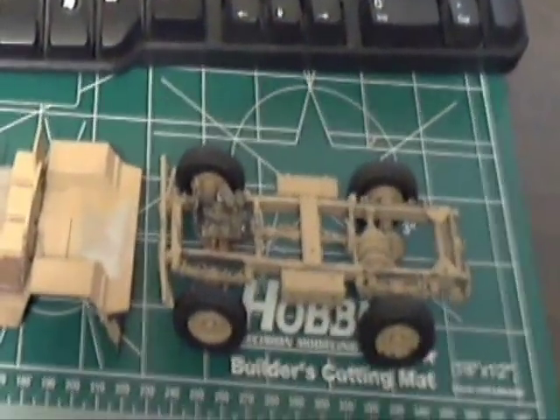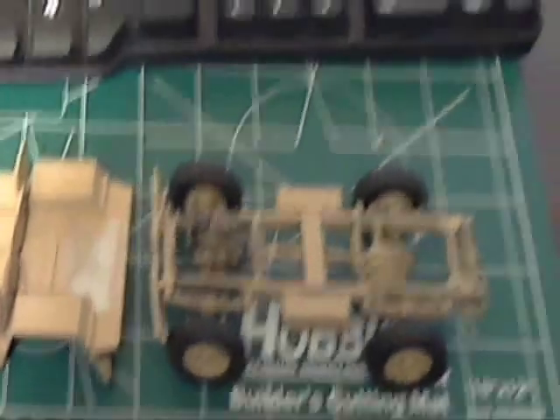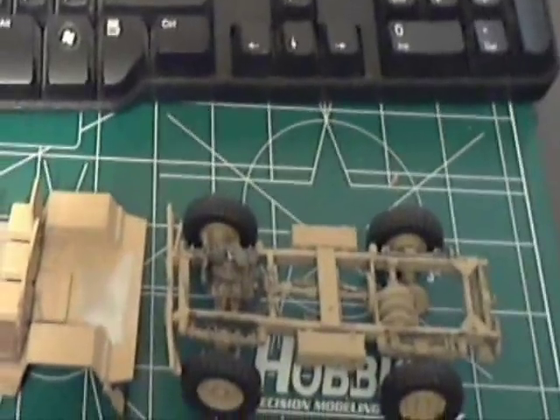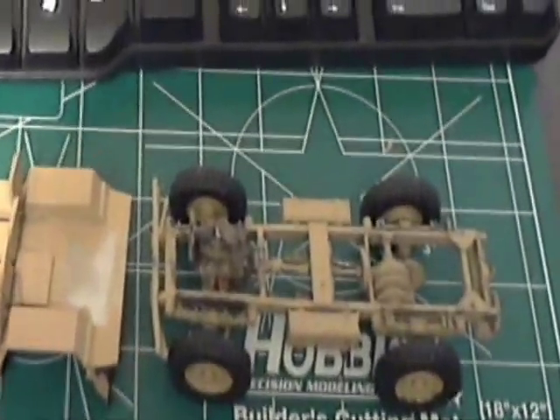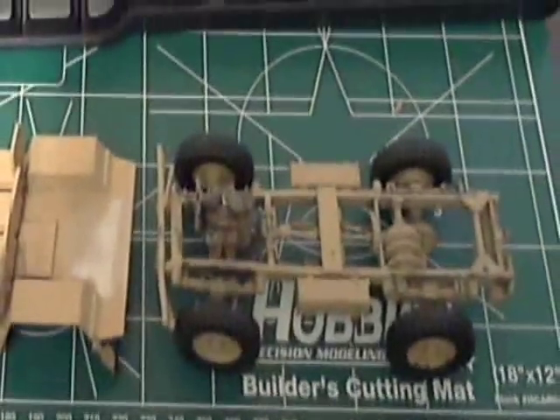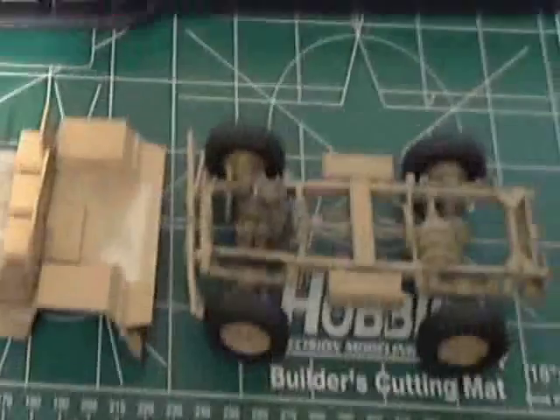Just a quick update on the model I'm building right now — the British Tamiya quad tractor. It's an older kit, I think from the 70s or 80s, and it's been a pretty good build so far, really enjoying it.